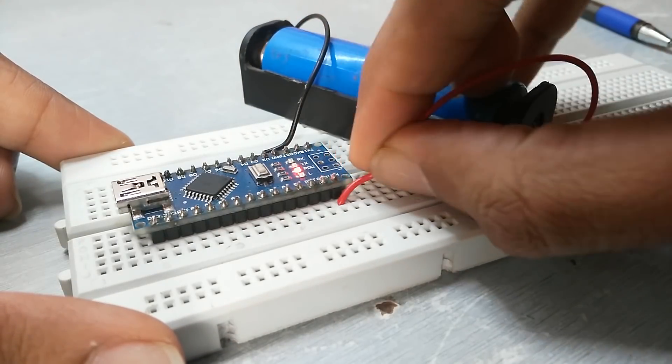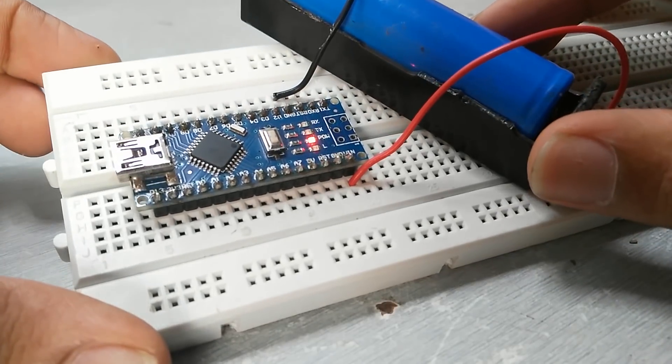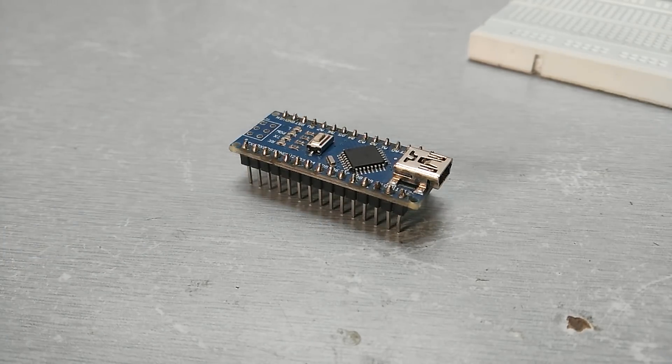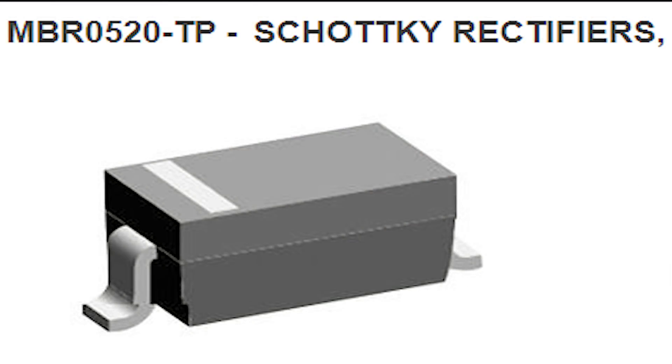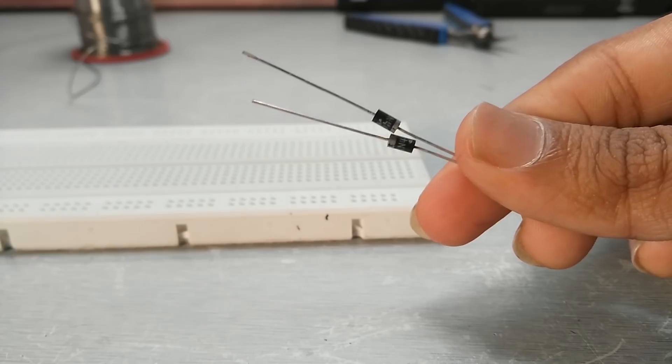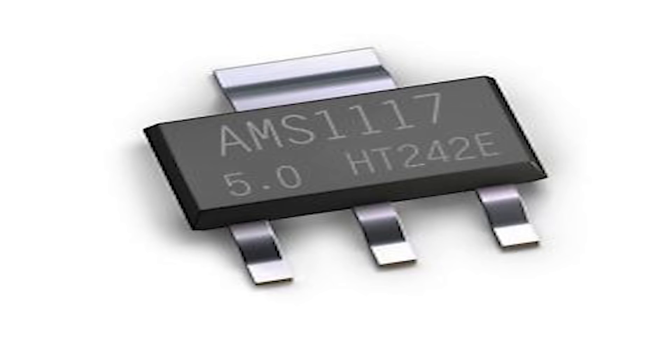So I need to replace the diode. Before fixing it, we need the right components. If you have burnt the diode, you need an SMD Schottky diode — but since I don't have one, I'll be using a general purpose Schottky diode. And if you have shorted the voltage regulator, you need that regulator instead.